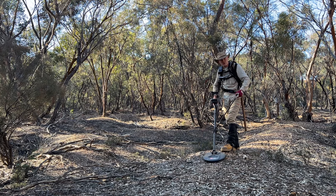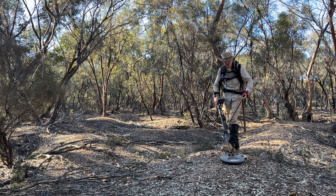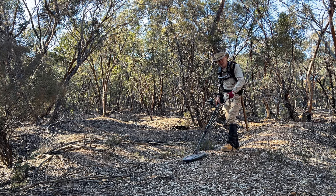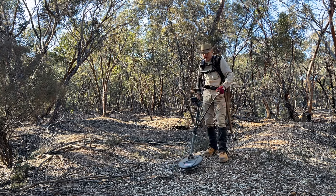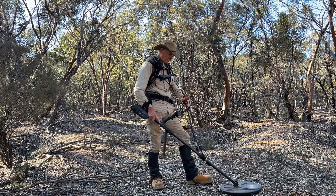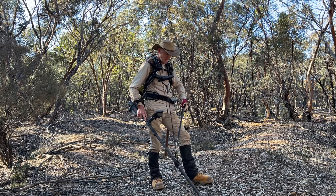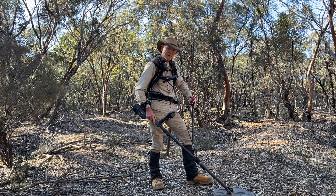It's important that you don't sweep too fast with your detector. Keep your coil very, very close to the ground and overlap your swings. Working on these mullock heaps, you're not going to get many booming targets — they were gone years ago. You're listening for very, very subtle sounds, just slight changes of frequency. Anything that sounds a little bit different, give the ground a scrape.